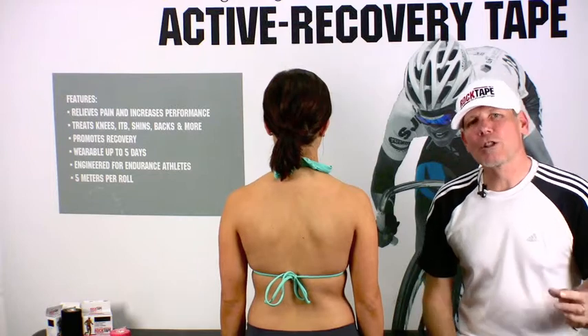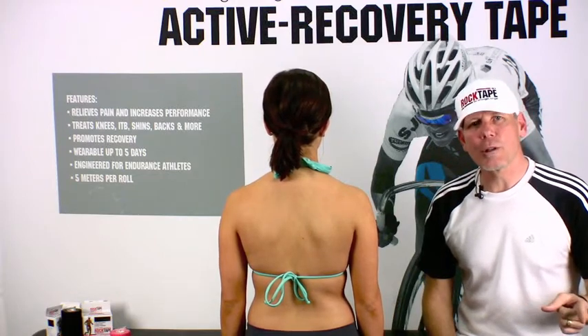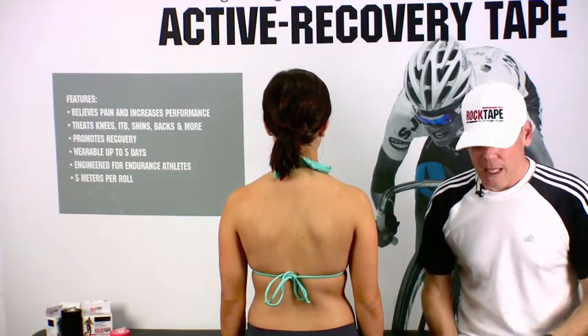Hi, it's Greg here from RockTape. Today we're going to show you how easy it is to tape for postural control using RockTape. Super simple to do.